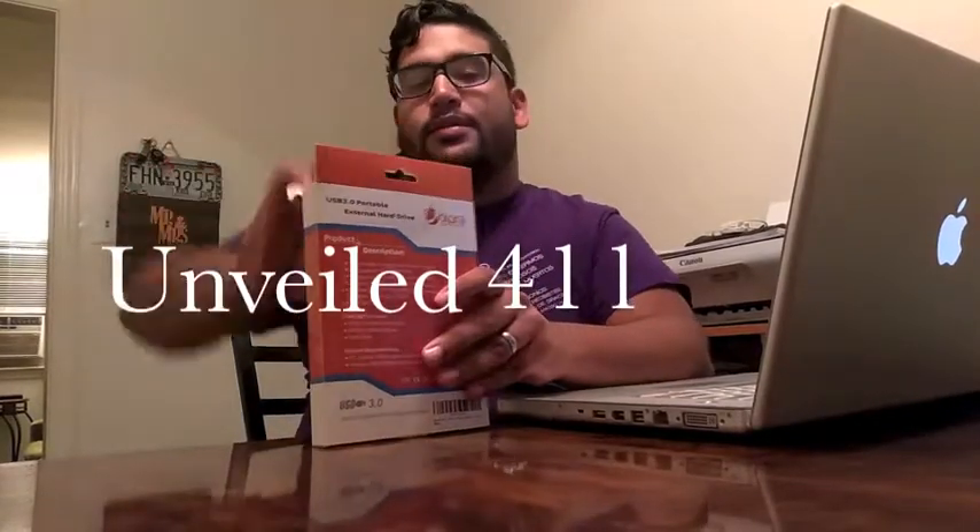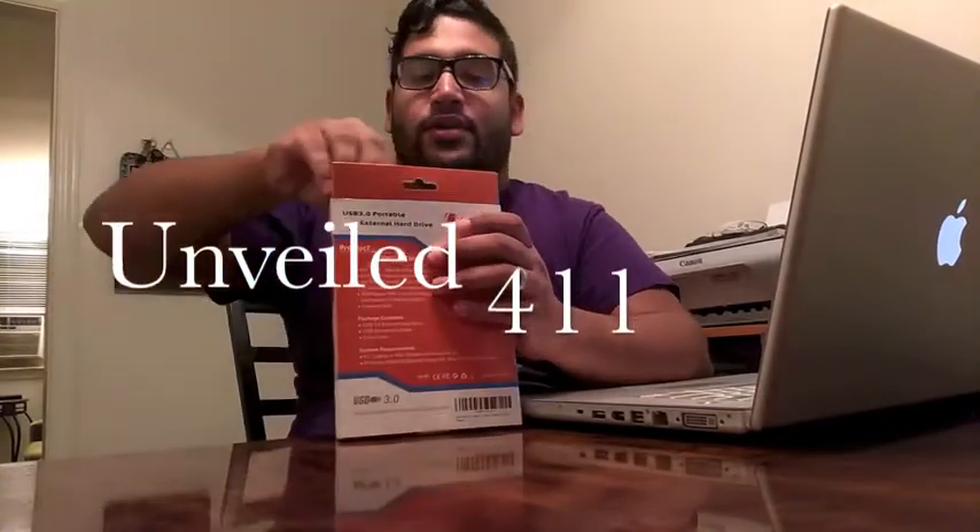But yeah, let's get the unpacking. Let's unveil — it's called unveil. Alright, so that's the box. Brings a couple of things.